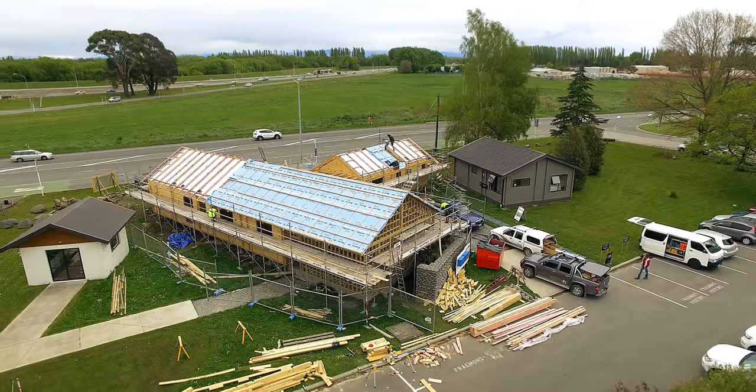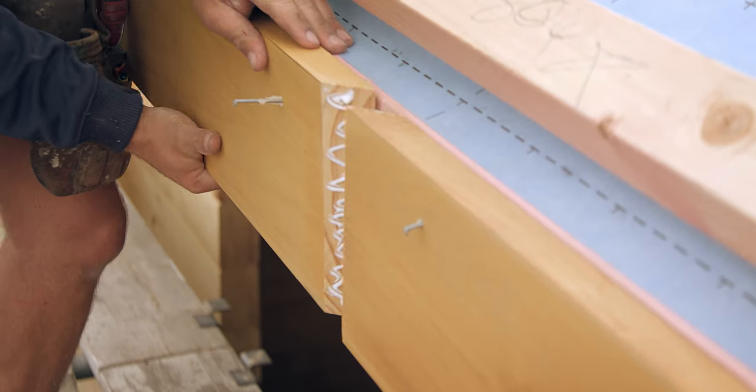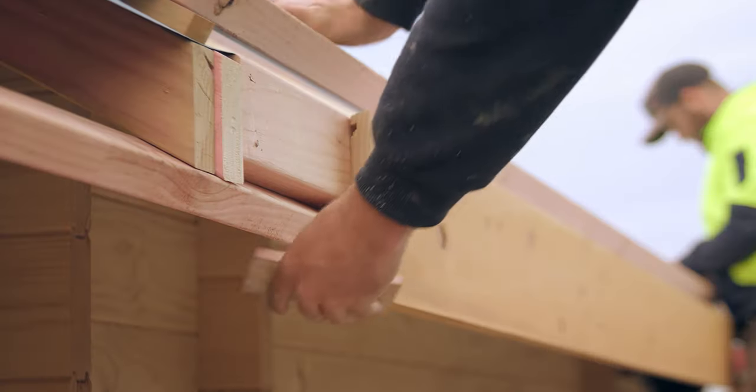If your pitch is unequal, the barge mitre is not cut plumb but instead bisects the angle of intersection. Consult a qualified builder if you're unsure about this. Sometimes the fascia and barge are not straight and true between fixing points. In these cases we add noggin between the truss and rafter overhang to allow extra fixing for straightening these boards.